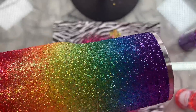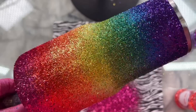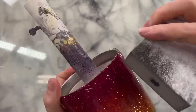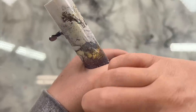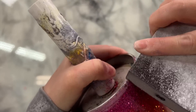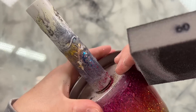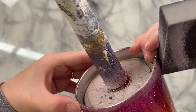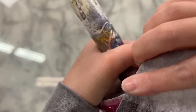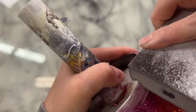Once dry, I spray sealed it with Rust-Oleum two-times clear gloss spray paint — just a solid spray coat — and let that dry for at least half an hour. Then we did three coats of epoxy until smooth before getting to this step. Sorry I didn't film those initial epoxy layers!